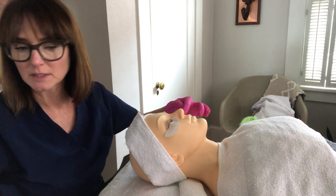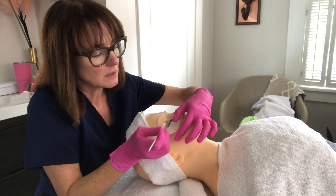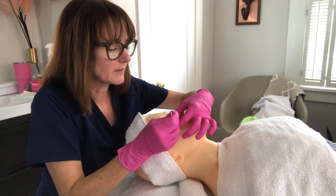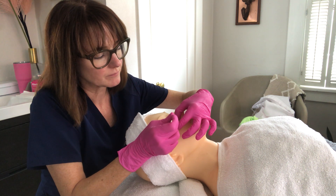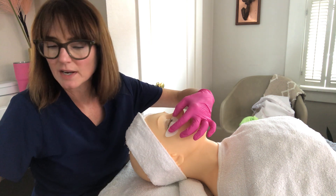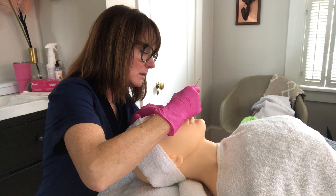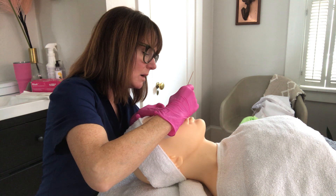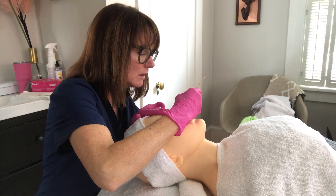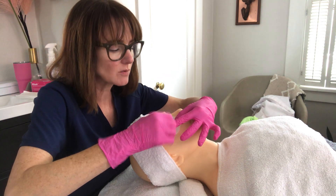Start with a dry remove, being careful, then move to a damp remove — just damp, not wet — ensuring you get all of the lifting product off. Then go back with a dry pass to make sure it's nice and dry before moving on to the next step.